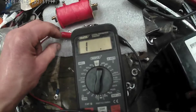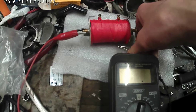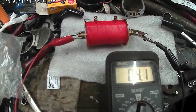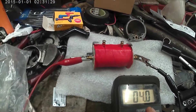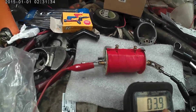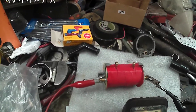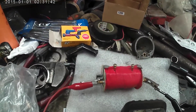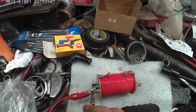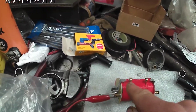One side to there, one side to there, and we've got a reading of about four ohms, which is what you'd expect. A six volt coil would be a bit lower - maybe two and a half to three ohms - but the main thing is it's not gone open circuit and it's not short circuit. Short circuit would be virtually nothing.